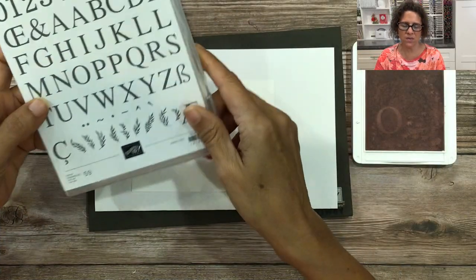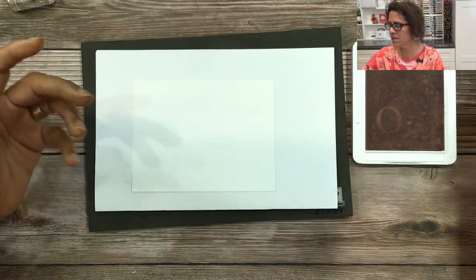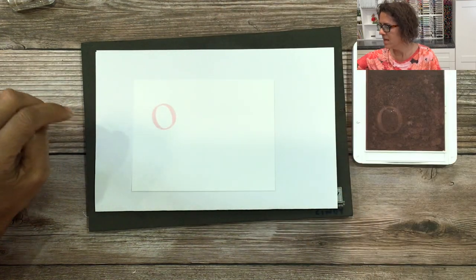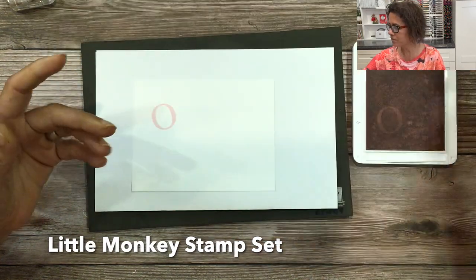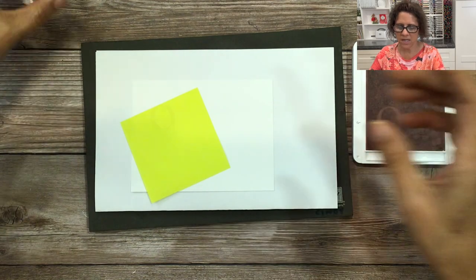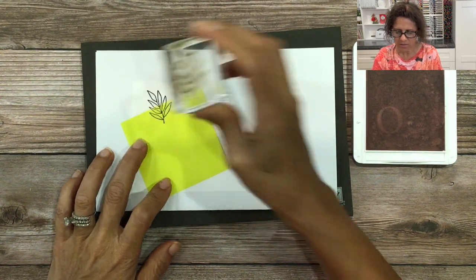To begin I'm going to be working with the classic letters alphabet set. This is not in our catalog but it is a part of our online exclusives, and I'll be using the letter O. I'm going to take our new bubble bath pink, ink up that letter O, and then stamp it onto my basic white cardstock. Next I'm going to be using an image from the little monkey stamp set — this leaf image here. I'm going to use a post-it note to cover up the O, then take that image, ink it up with black ink, and stamp only the top of that.